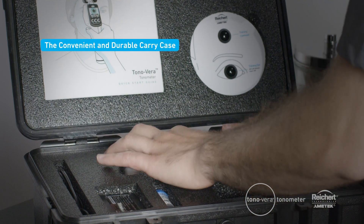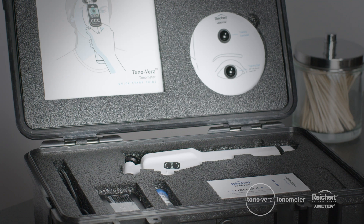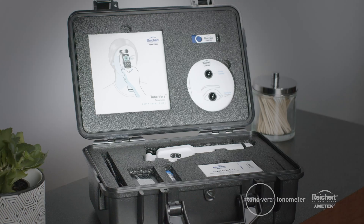Easily and safely store all the items you need for a mobile exam in the convenient and durable Tanavera carry case. The carry case stores AccuDot tonometer probes, charging cords, training aid, a quick start guide, and a USB containing the instructions for use.